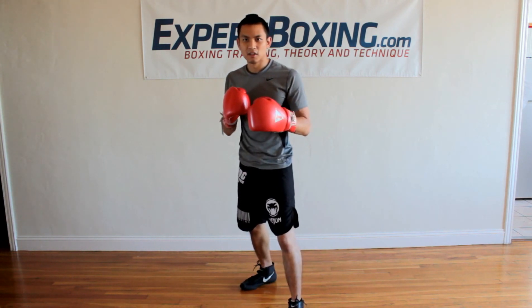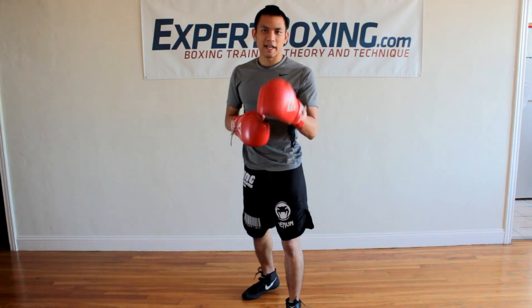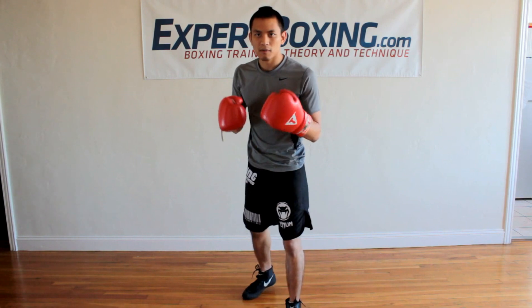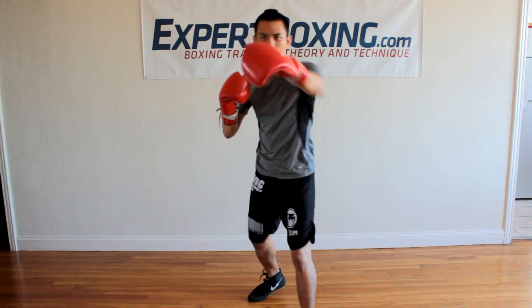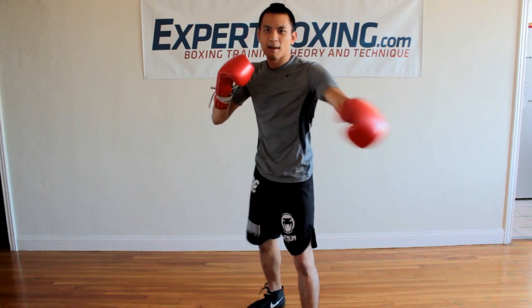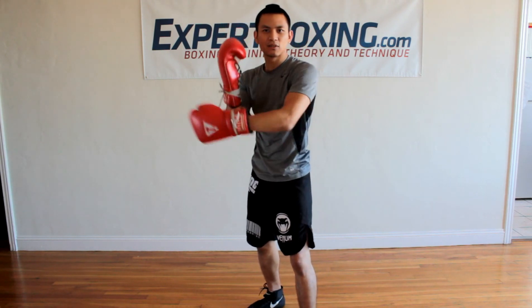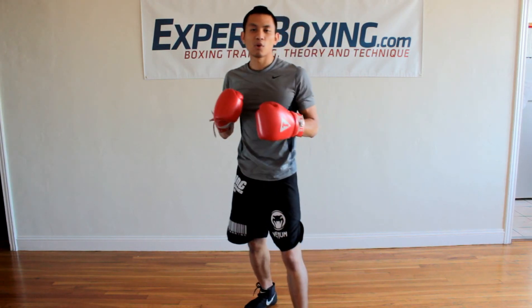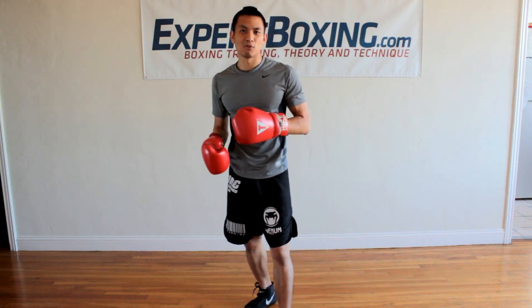When you throw the jabs, that brings us to the second tip: change your aim. Aim at different places — the first jab can be at the body, the second one at the head, or first one at the head, second one at the body, then the right hand goes to the head. Check different places — his elbow, his glove — different places to distract him for your right hand. Switch up the aim a little bit.